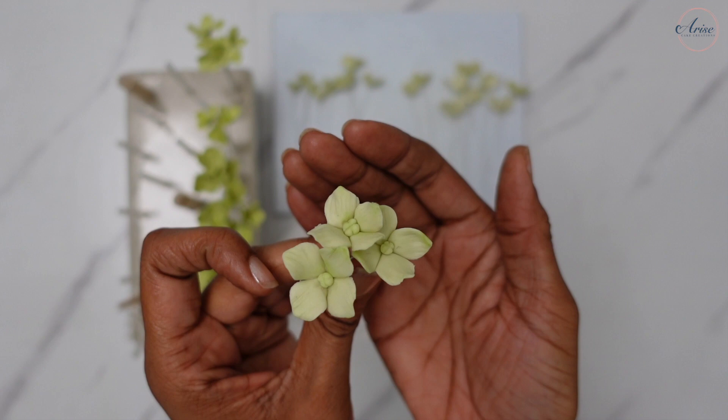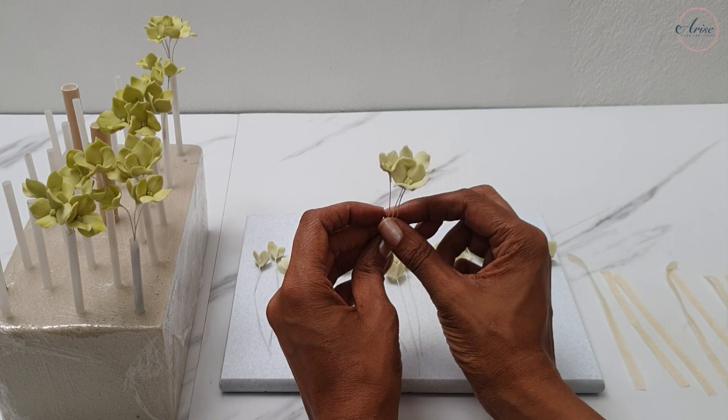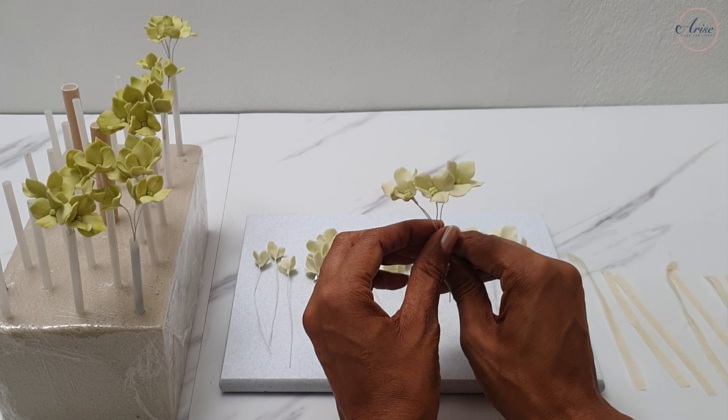Before finally arranging the hydrangeas, I like to bring them into groups of either three to five flowers per group. Mix the flower sizes so in one group maybe a small, medium, and large, or small, two mediums and a large — something like that so it just makes it look more interesting.